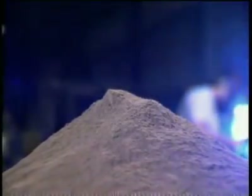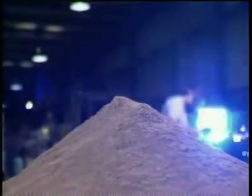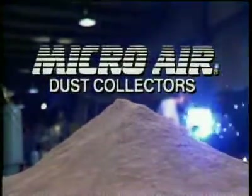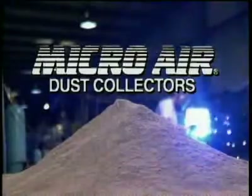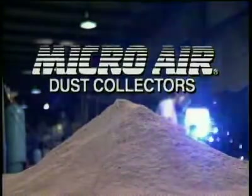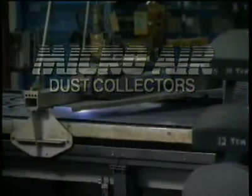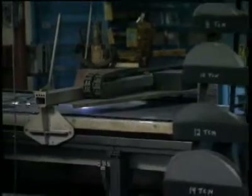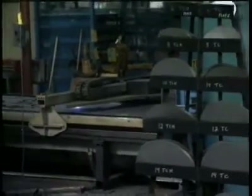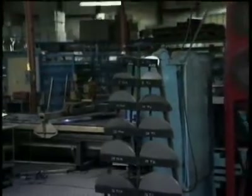Mountains of dust and particulate — nuisance byproducts generated by a wide variety of manufacturing processes. It's a health hazard to employees, pollutes plant environments, and can adversely affect the quality of finished products. Welding, plasma cutting, laser cutting, grinding, molding, foundry operations, powder coating, and other manufacturing operations all generate these unwelcome airborne particulates.